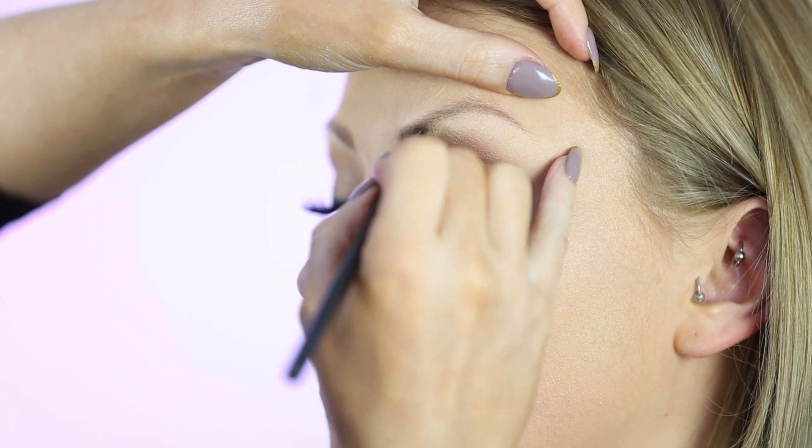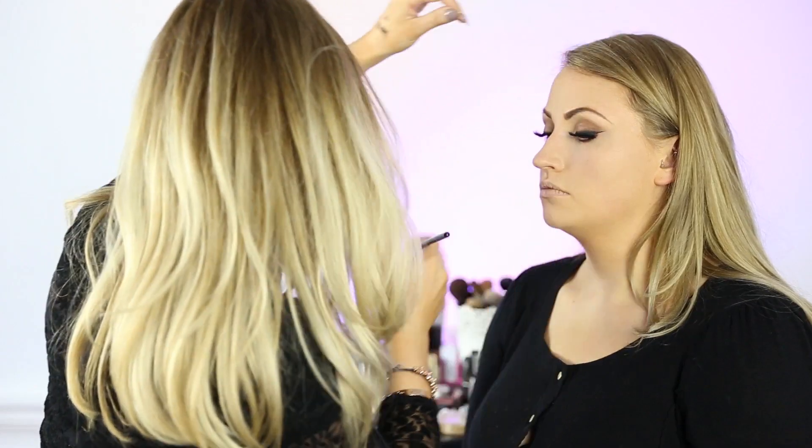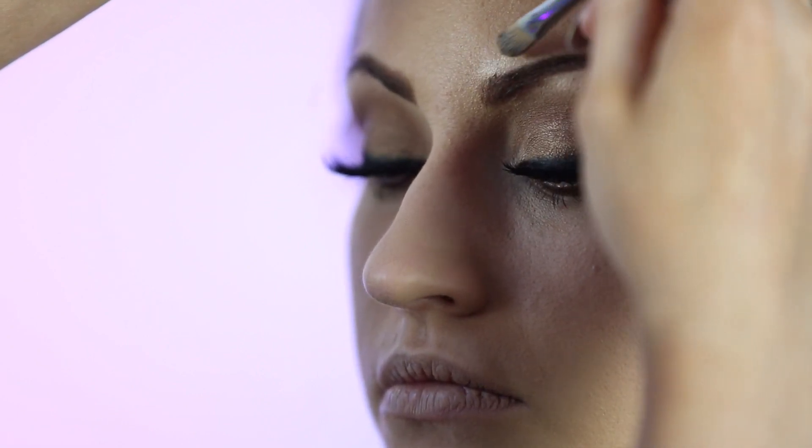Next we will fill in the eyebrows using a shade called Dirty Blonde — it's a fluid gel liner from MAC. Because this is quite a strong look, I'm going to go over the brows with a slightly darker shade called Dip Down. Then we'll pop our clear gel and a small drop of concealer around the brow area to give it a more sharp, defined shape.